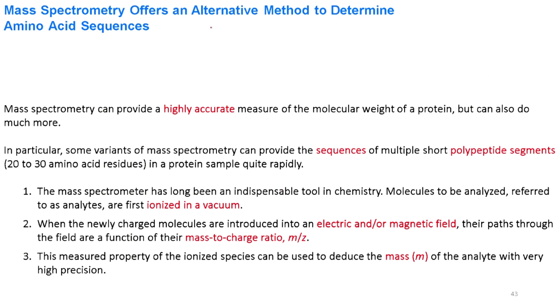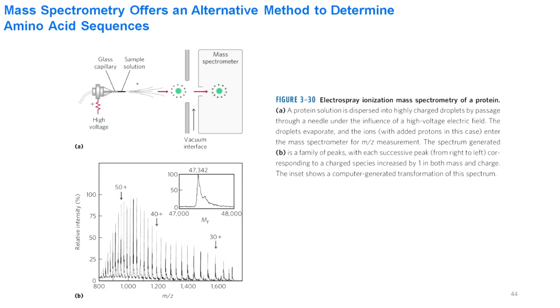Mass spectrometry is one of the most powerful techniques for identification of small peptides and determination of molecular weight. In this method, large peptides are broken down into smaller ones and then ionized. The ionized molecules pass through a mass analyzer and are separated based on their mass-to-charge ratio. The highest molecular weight peak is called the molecular ion peak, and the remaining peaks show the fragmentation pattern of the peptide.